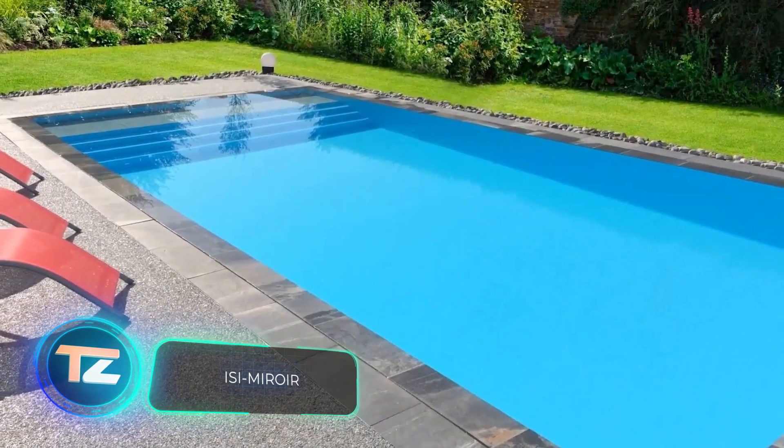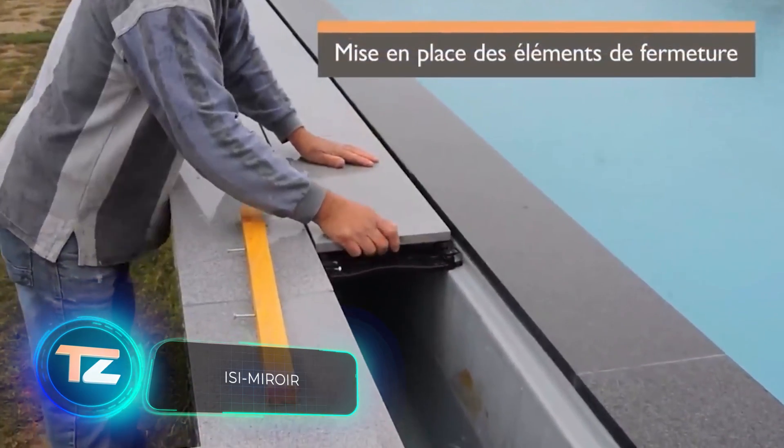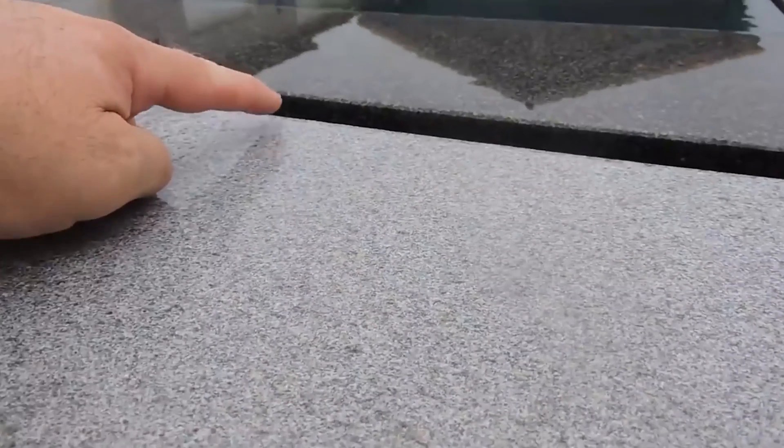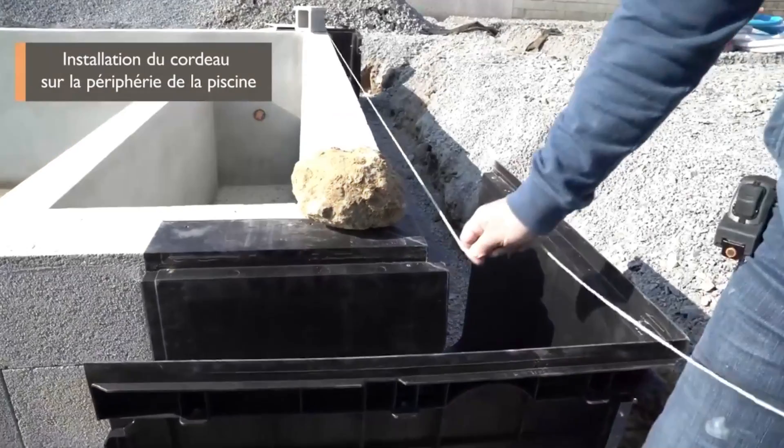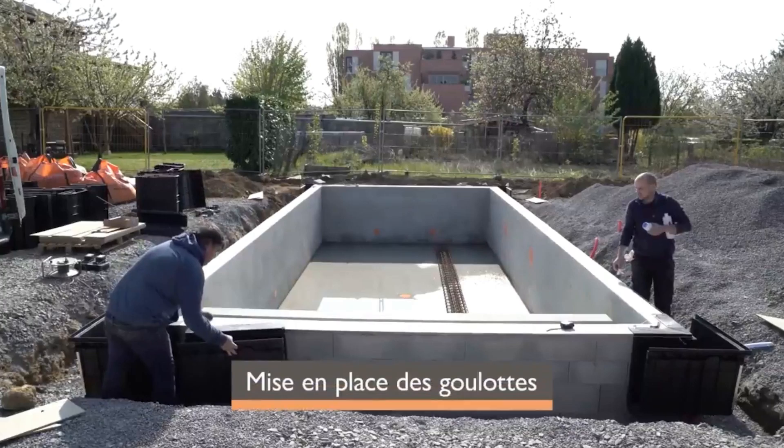The water in a pool flows over the edge, creating the illusion of boundless water. While it may seem straightforward, the specialists behind these pools put in a lot of hard work. Let's take a closer look at how it all works.